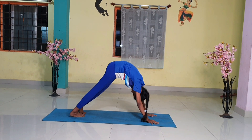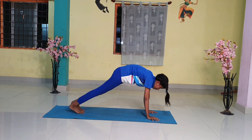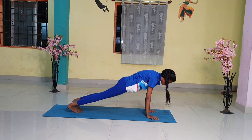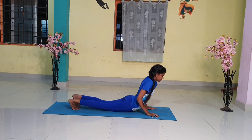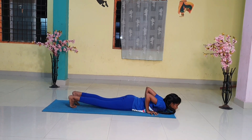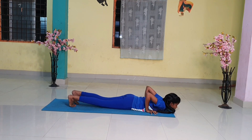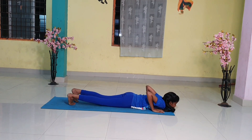Step 6. Gently bring your knees down to the floor and exhale. Take the hips back slightly, slide forward, and rest your chest and chin on the floor. Raise your posterior a little bit. The two hands, two feet, two knees, chest and chin — eight parts of the body should touch the floor.